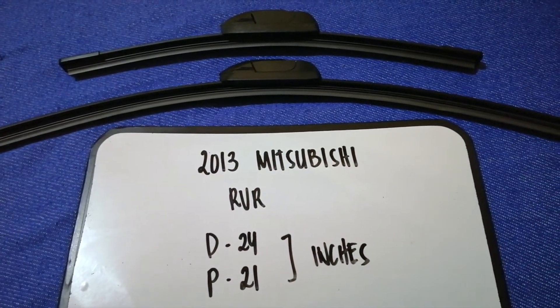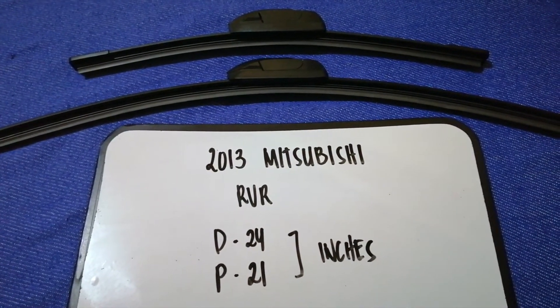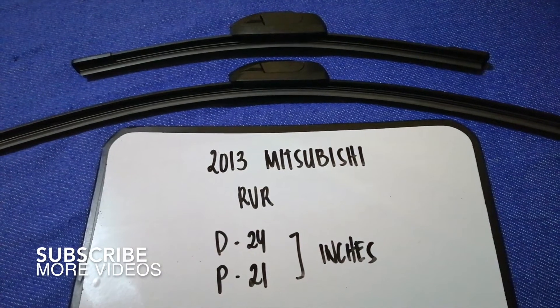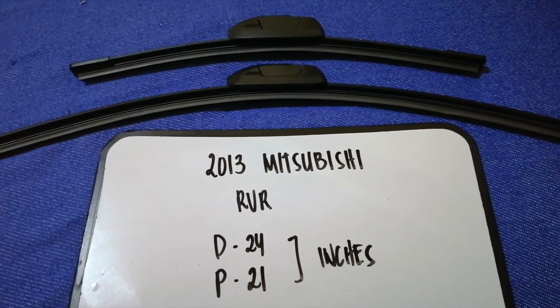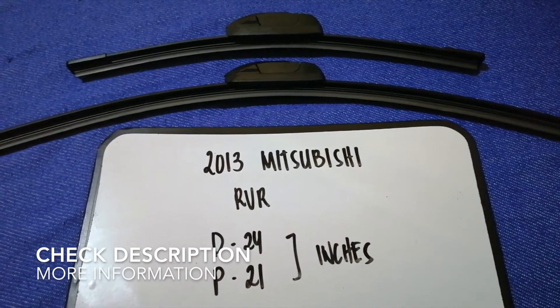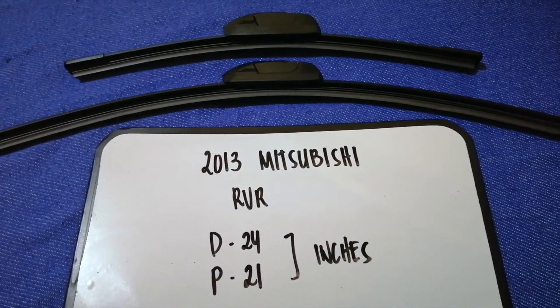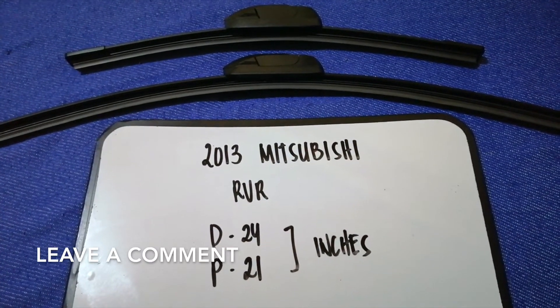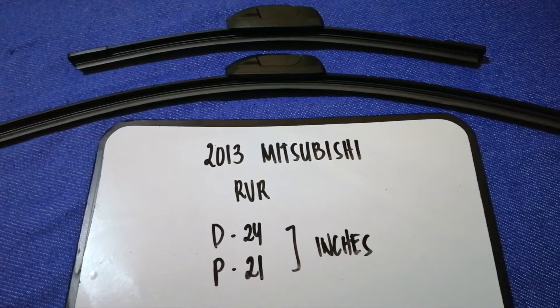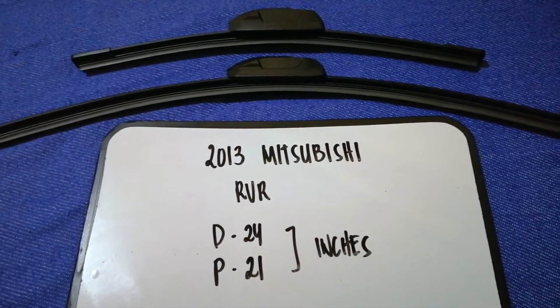Hey guys, welcome back. Today we're going to talk about changing wiper blades for the 2013 Mitsubishi RVR. Why do we have to change wiper blades? Because they may be damaged, stolen, old, or not working properly. It is very important to keep yourself safe while driving. If you are looking for the wiper blade replacement size for your 2013 Mitsubishi RVR, I have already looked it up.